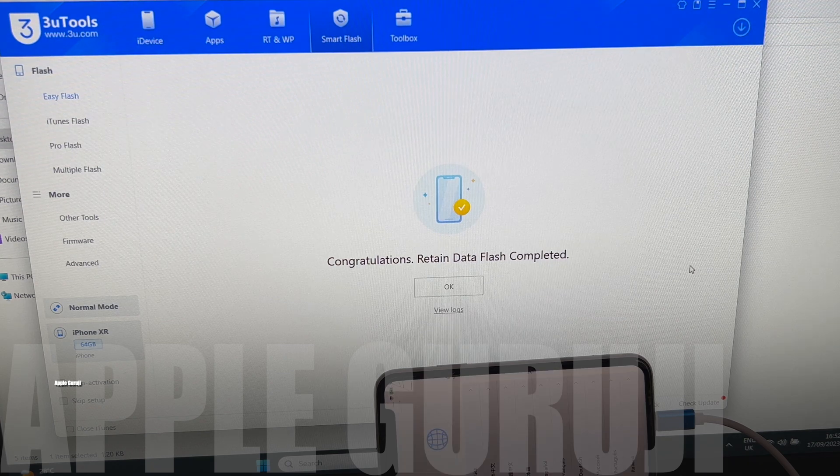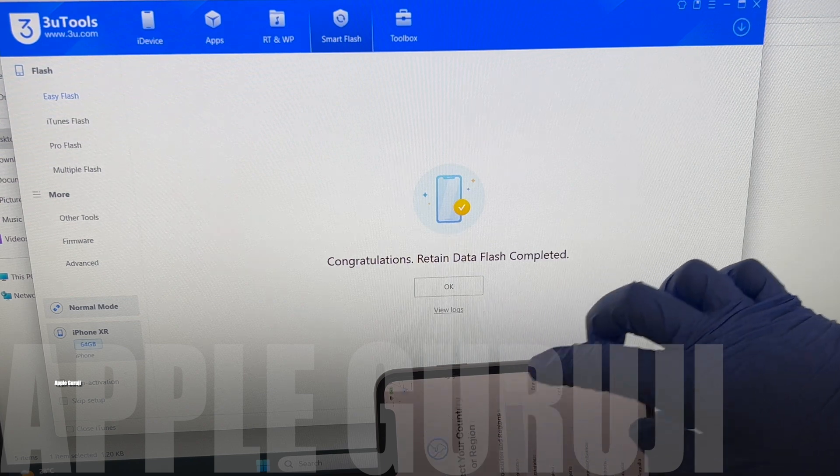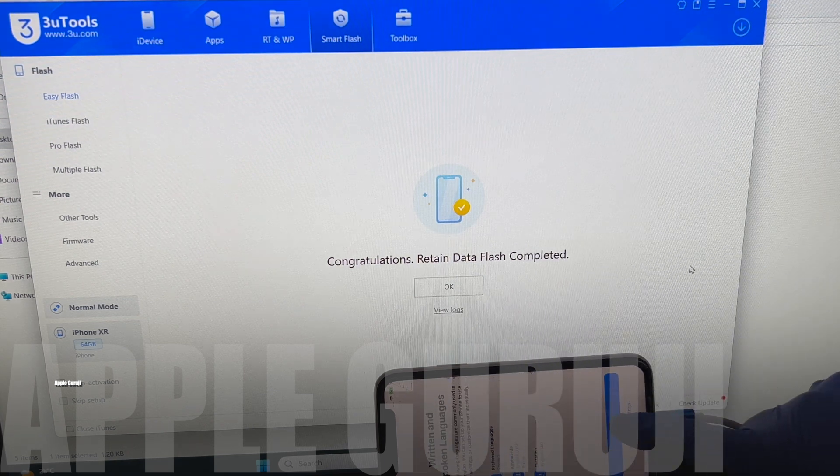The phone has now turned on and it says Congratulations, User Data Flash completed. Set up the phone normally just like setting up a new phone.